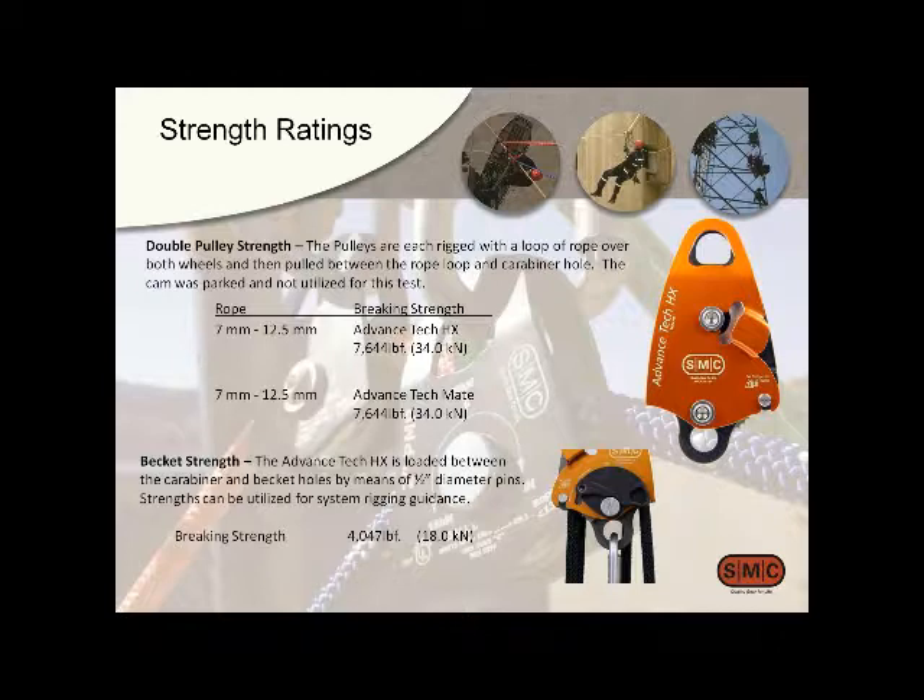It's a 34 kilonewton pulley, and so is the mate pulley on any of those ropes from 7 to 12.5mm. Those would be typical ratings whether you use a super-weak 7mm rope versus something like PMI Tough Cord — a small, low-stretch, tough rope we believe we used in this system. The becket is rated at 4,000 pounds.